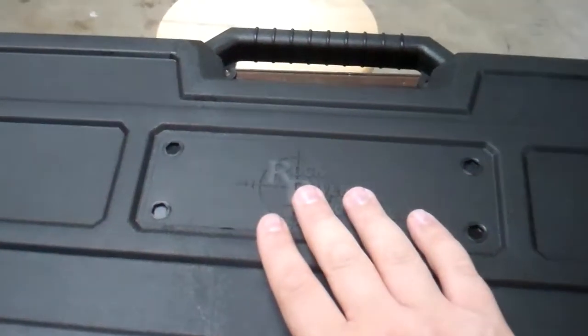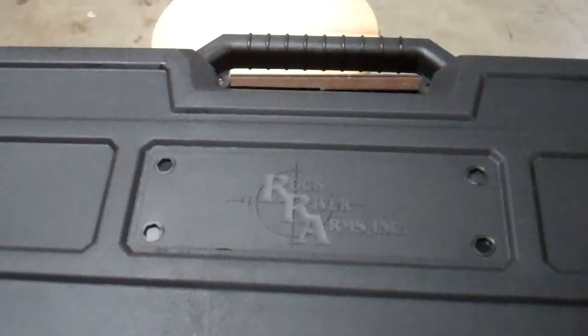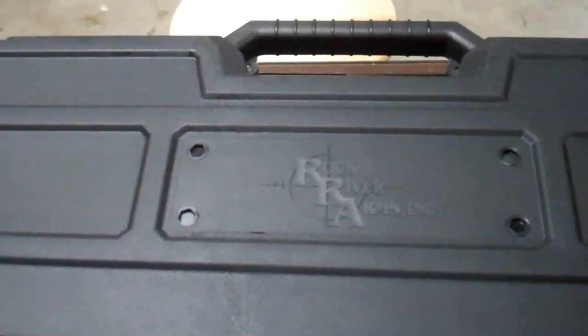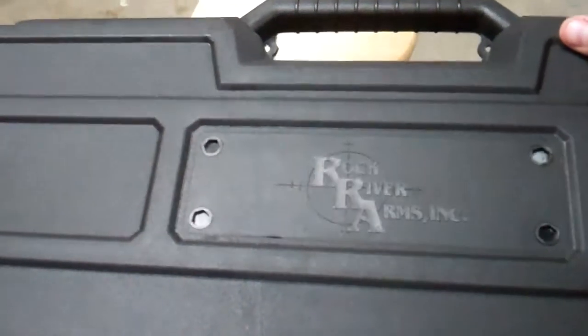Rock River gives you a really nice plastic case. If you're going to shell out the money for a nice gun, gun companies take note — Rock River does it right. You get a nice plastic case, not cheap crappy cardboard. That's just my soap box there, so anyway, moving on to the good stuff.